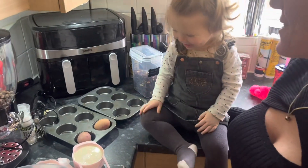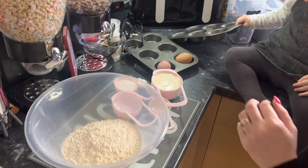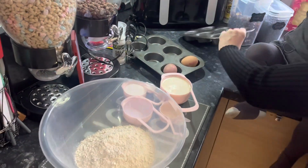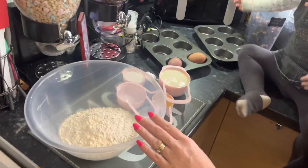Hi, I'm Kelly, welcome back to my channel. Today we're making mini muffin pancakes — we're going to do a mixed fruit version and a chocolate chip version.